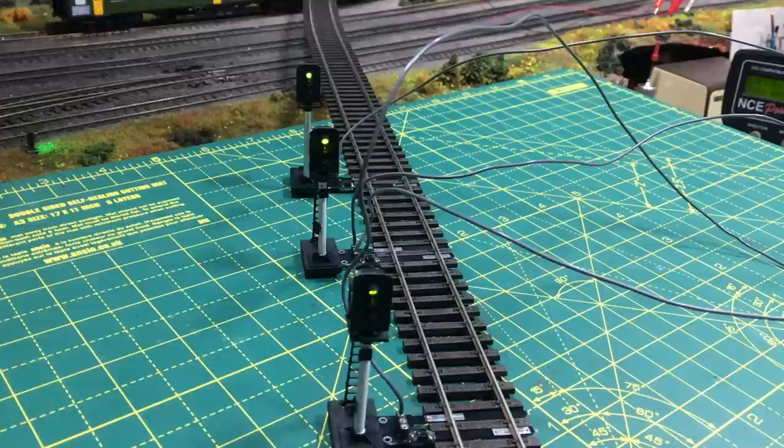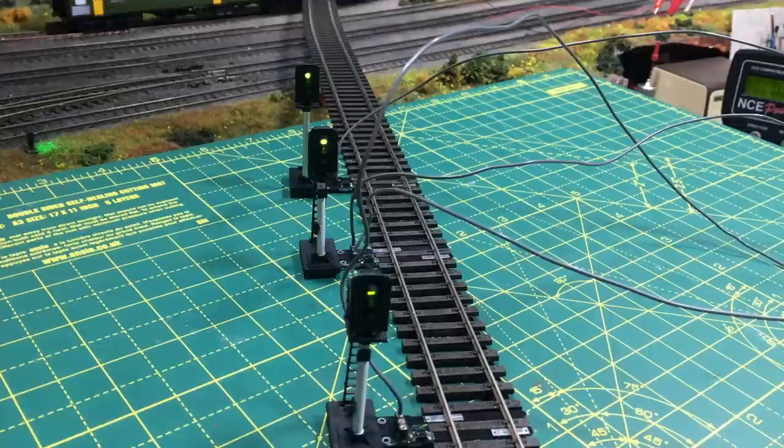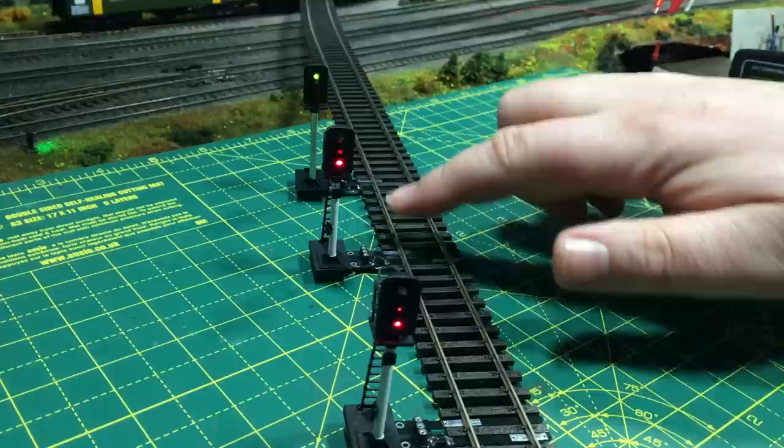This can also help alleviate any issues whereby signals might show conflicting aspects. These wires can be cut to length and hidden away underneath the ballast. It's actually quite interesting to watch these — I'm really enjoying just triggering the signals and watching them automatically go through their cycle, and for most users this is pretty much all you're going to need to do.